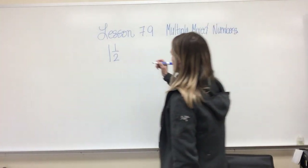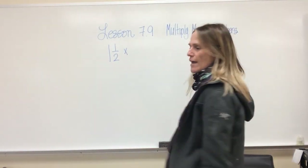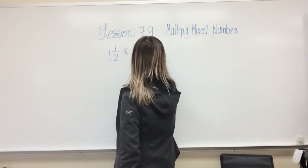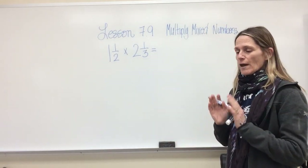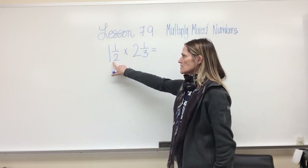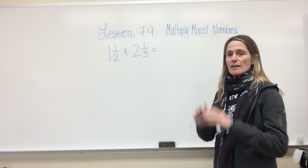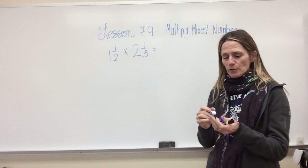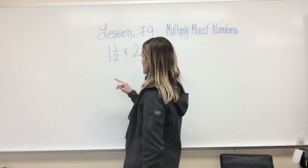So one and one half is a mixed number. If I'm looking at one and one half times two and one third, the most simple way — the way that's going to make the most sense — is to take this mixed number and turn it into an improper fraction.